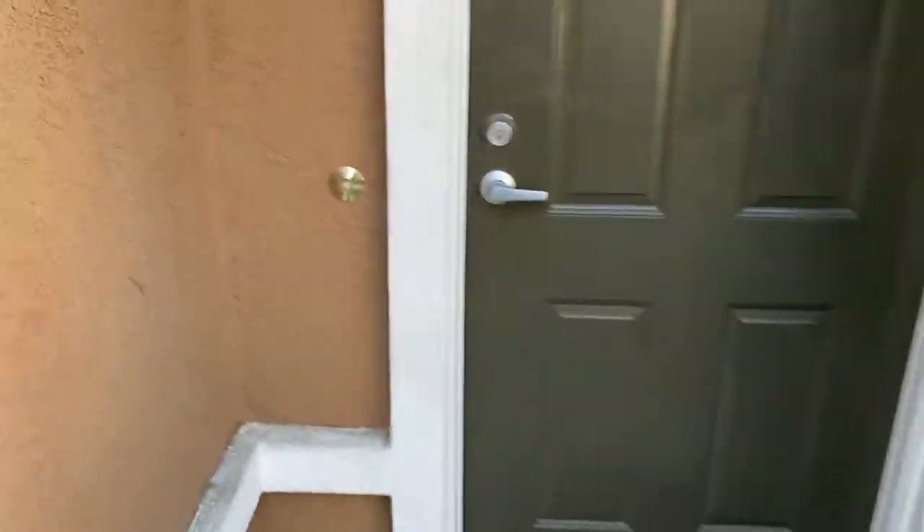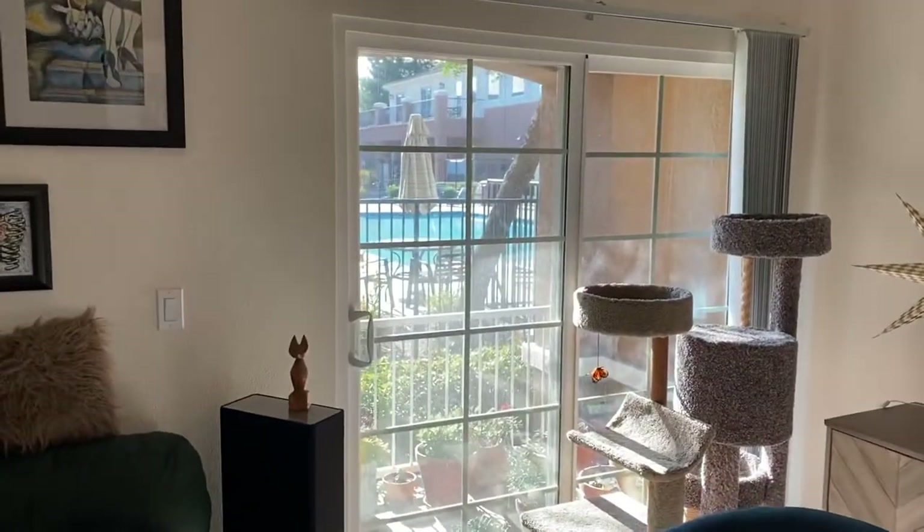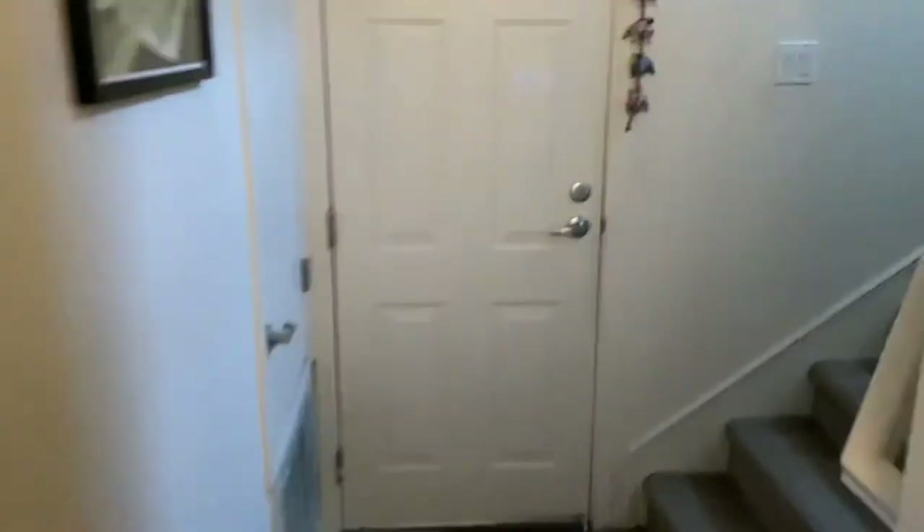Here's our place. You can see the pool out of our door down here. We've got some rings in the stairwell — one of the first things I put up. Here's the garage gym, and I'm actually going to open the garage up.